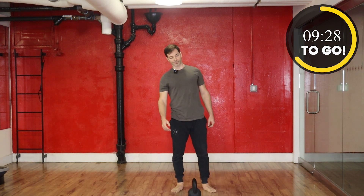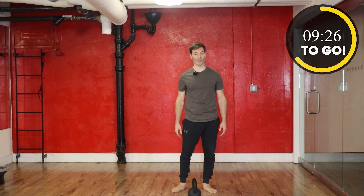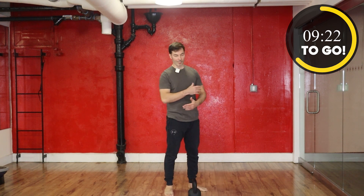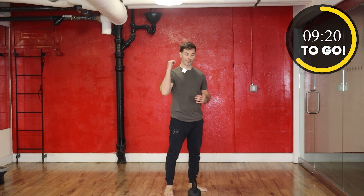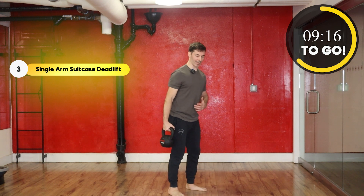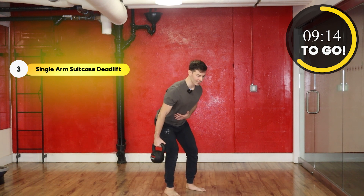Next up, we've got those single-sided deadlifts on the other side. Again, make sure the shoulders stay even, the back stays straight, and keep the weight next to your side. Here we go, let's go.